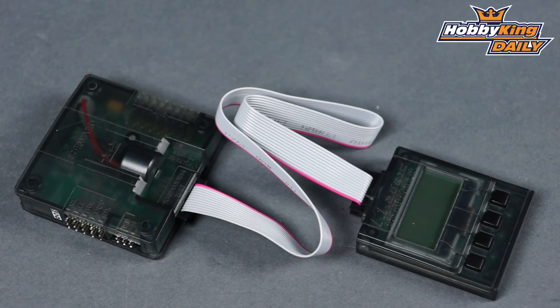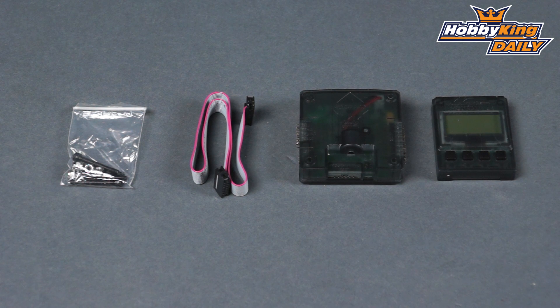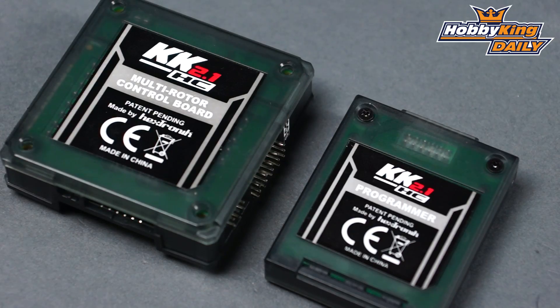Now this is hot swappable, which means that just like the standard KK, while it's armed and has power you can plug it in and out and the LCD will light right up. You can make your changes, unplug it, and go fly right away. This is a great option for those that fly and want to get a little crazy with their boards, or just have an installation where it's not really accessible to get into the programming functions.